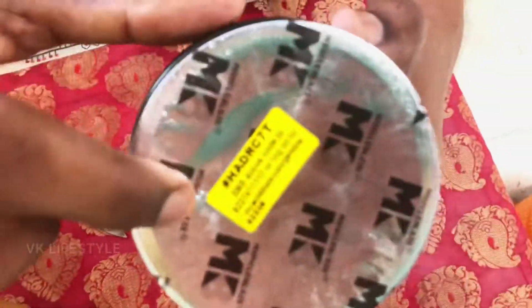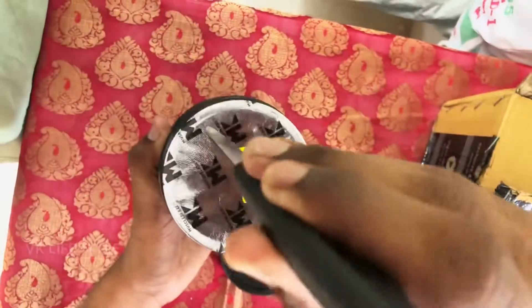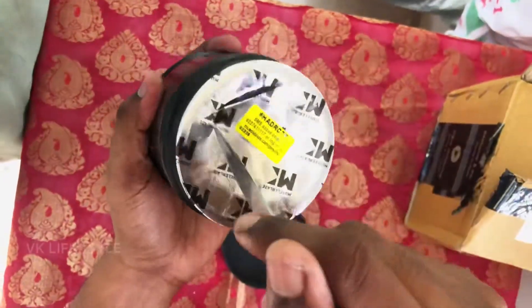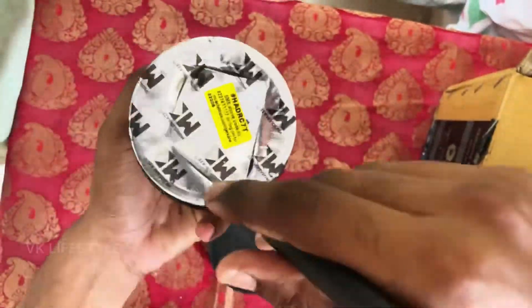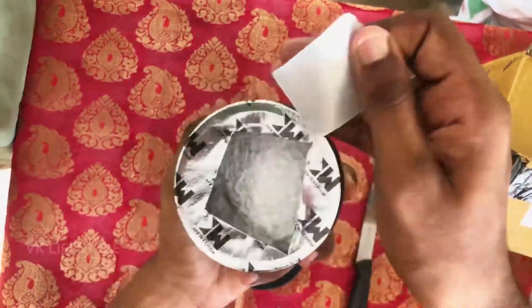There is a code. If you want to test the original product, first we will open it — this is the main one. If it is a duplicate or fake, this is a small trick: if you open it, you can see the scoop on it.